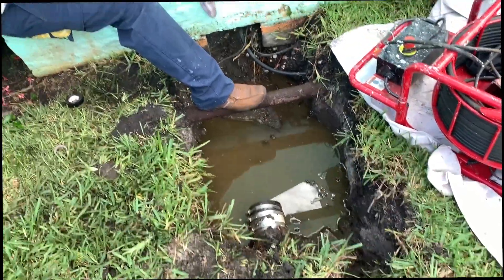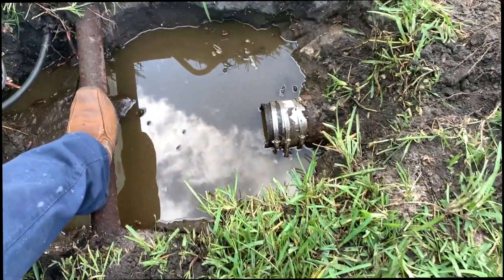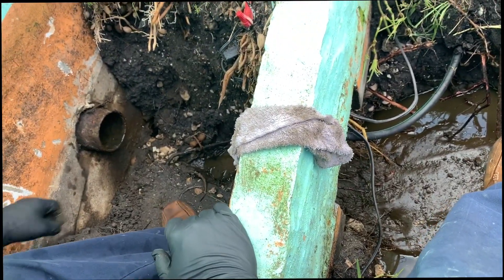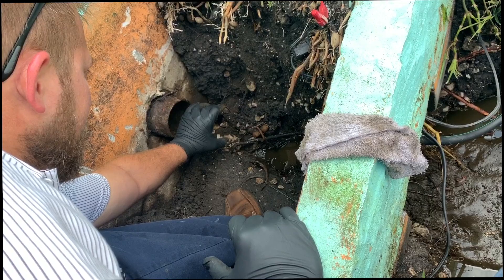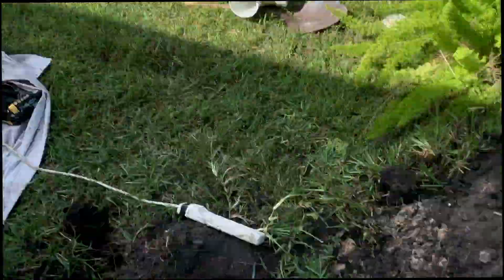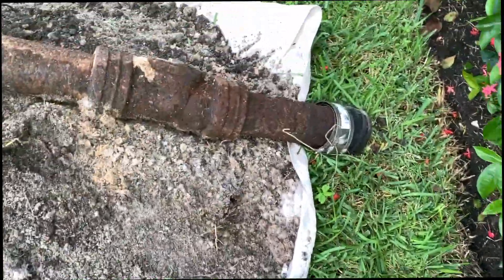What we did was we dug this out. The pipe that was in there was broken off right at the building. So that's much closer than expected, and we're going to run PVC from here to there. That's our new pipe right over there, and the old pipe is right behind you — this is the old pipe here.